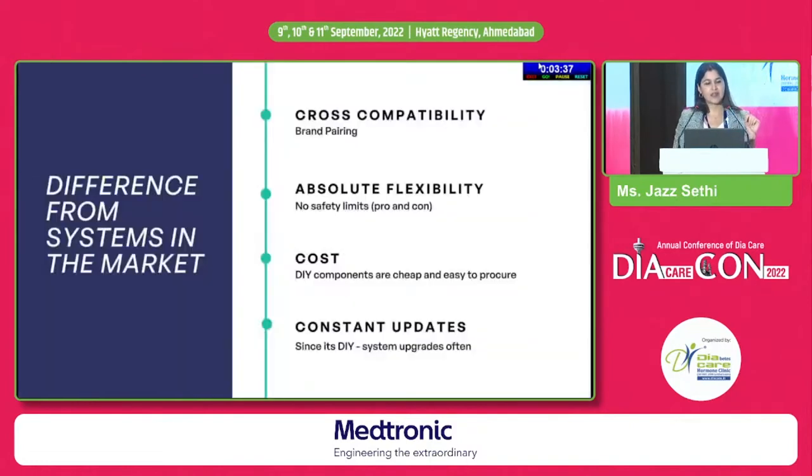Many people ask: what is the difference between a DIY open-source system and commercial closed-loop systems coming to market? First, cross-compatibility — you can mix brands. In the Medtronic commercial system, you need a Medtronic pump and Medtronic CGM. In my DIY system, I use an Omnipod pump and Dexcom CGM — the best of both worlds. Absolute flexibility: there are no safety limits in a DIY system — I can set my target range as 70 to 80 if I want, though that increases hypo risk. No commercial brand would allow that. And cost: the DIY components are very cheap — a Riley Link is just $150.